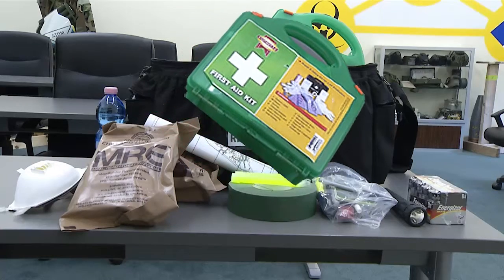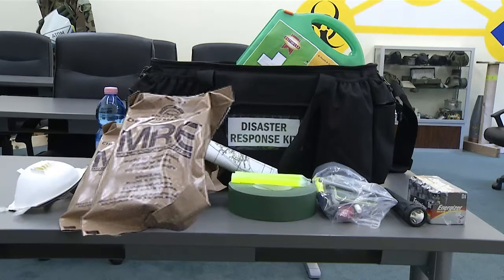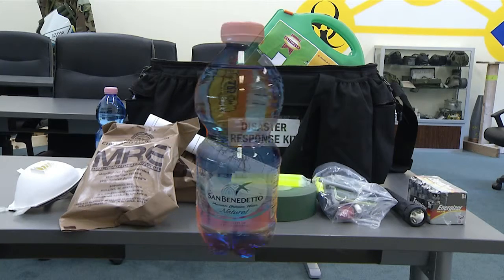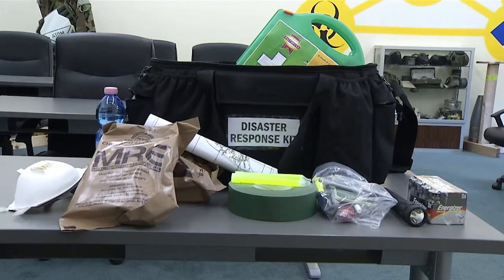Include a first aid kit and manual, MRE or non-perishable food for at least three days, a flashlight, duct tape, and at least one gallon of water per person per day for at least three days. These are some of the basics you will need when making a disaster kit.